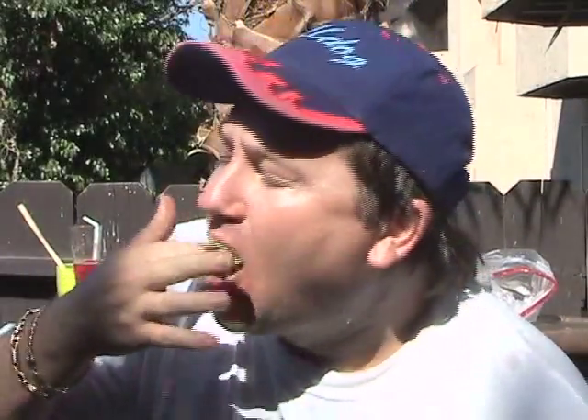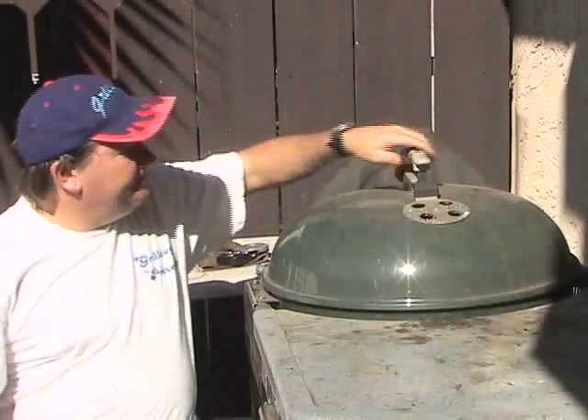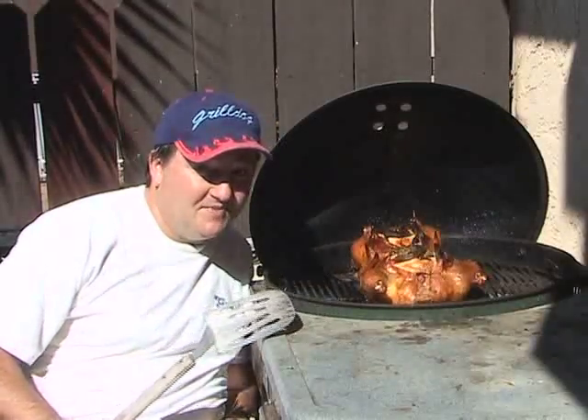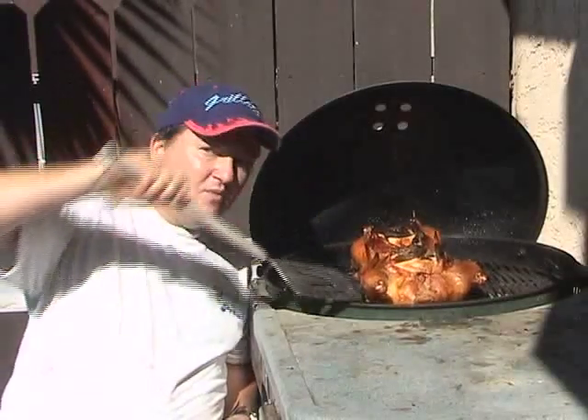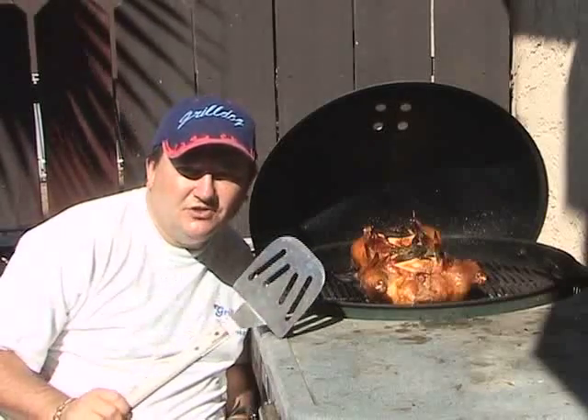That is some good stuff. The chicken's been cooking for one and a half hours, so let's take a look at it. Doesn't that look quite nice and quite yummy? Our folks with kidney disease are really going to enjoy something like this. Now we're going to take it off and let it sit for about 10 to 15 minutes, because you don't want to cut it right away or all the juices will get out.